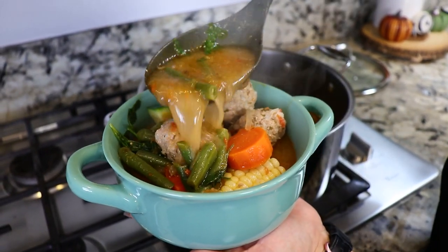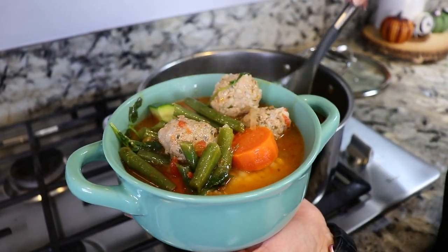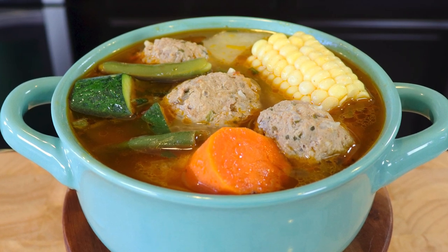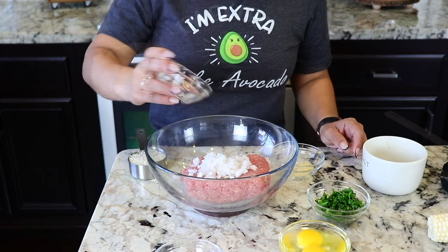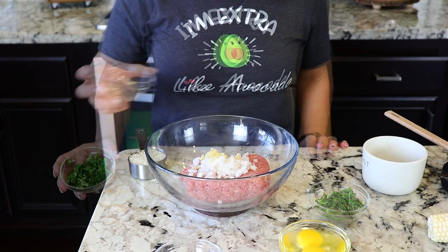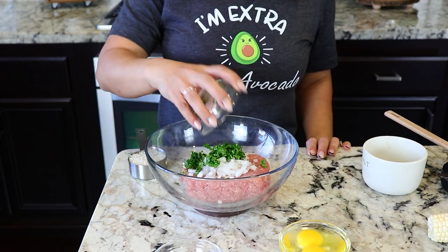For this recipe we're going to start preparing the meat for the albondigas. I'm going to be using one and a half pounds of ground beef. To that I'm going to add one third of a white onion, one minced garlic clove, and some cilantro.